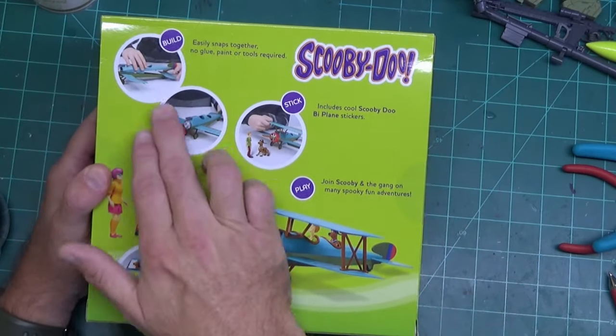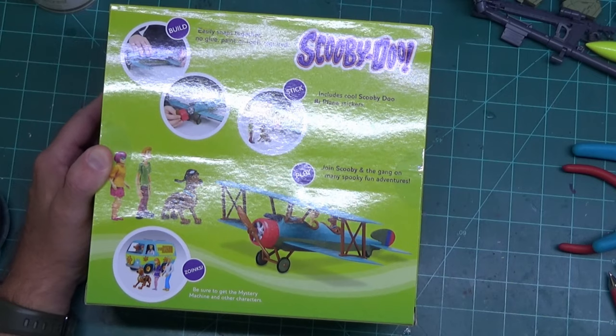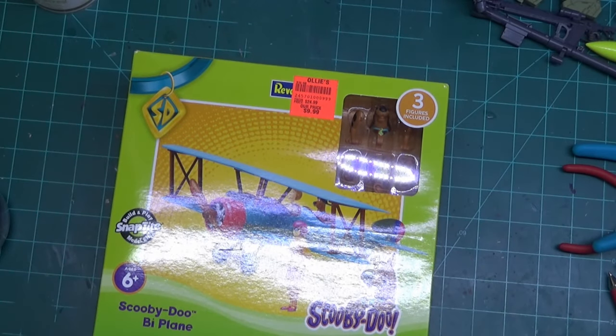Looking at the back, it's billed as build-together, you can put stickers on it, then get to play with it — and zoinks, there's the Mystery Machine. I don't know where the biplane comes from or why we have a biplane. Maybe the Scooby-Doo fans can tell me.